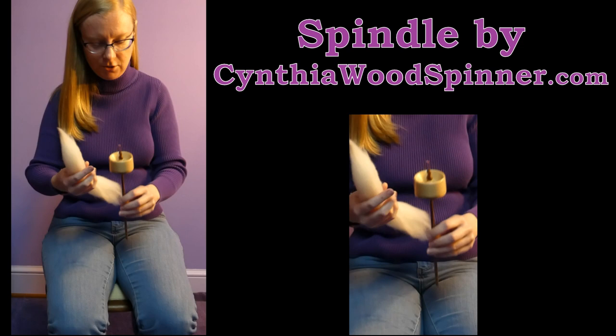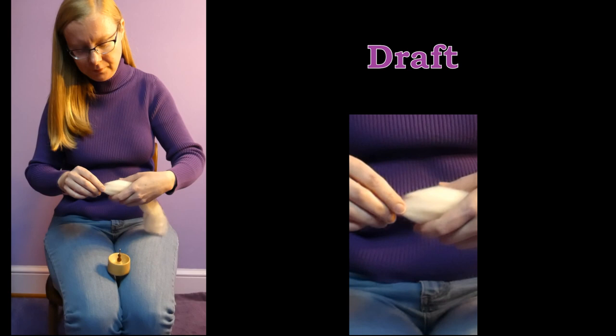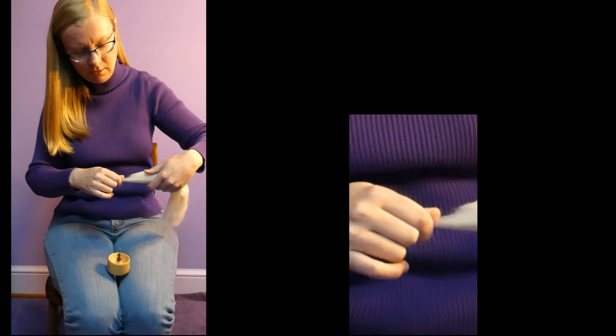This method is called Park and Draft. You park the spindle between your knees while you focus on your fiber supply — this being some Merino sheep's wool — and to draft, all you're doing is pinching some of the fibers at the end of the fiber supply and pulling them out to make a thinner continuous portion so that you can make some yarn.